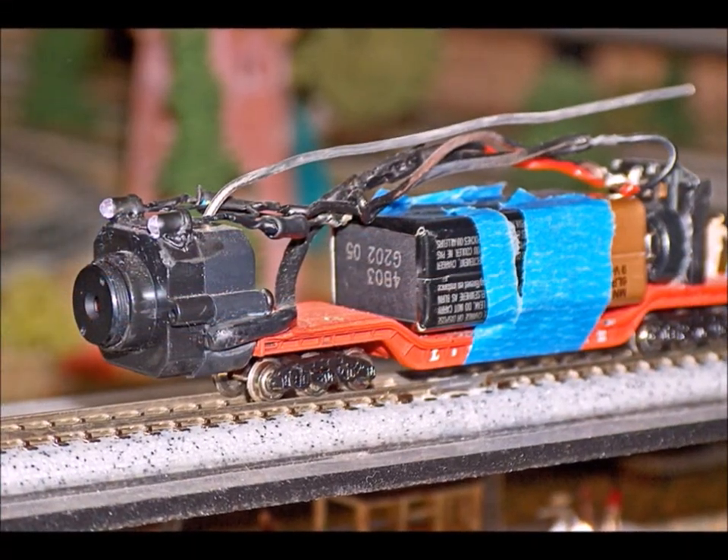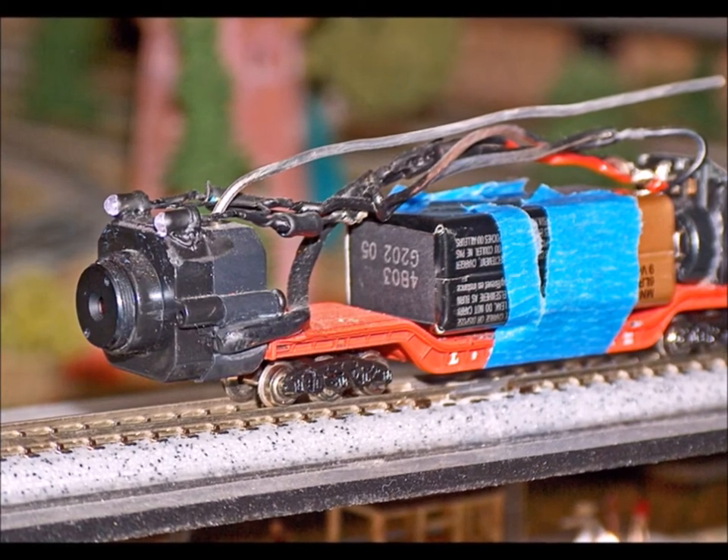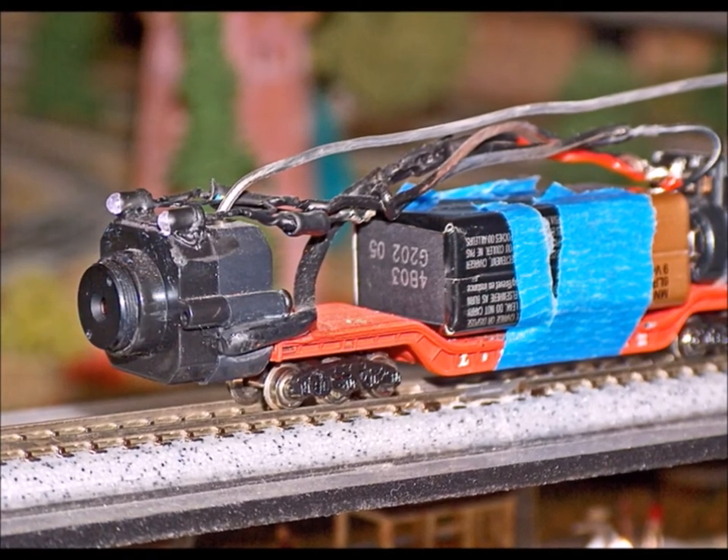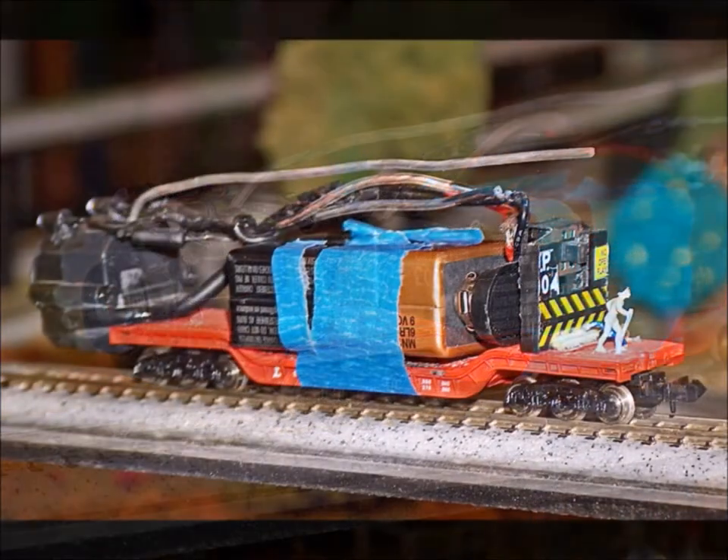Here's the next car I built. See how I set the camera down lower? The battery sets nicely in the middle of the recessed well. And of course, I wanted to add some light so I could see inside of my tunnels and stuff.